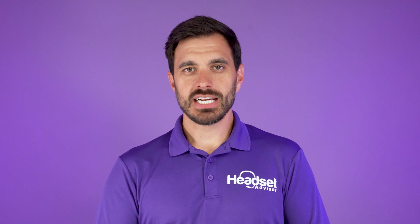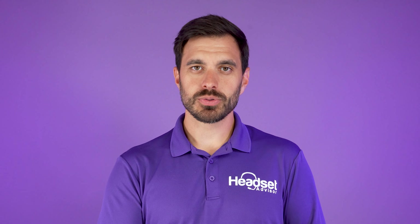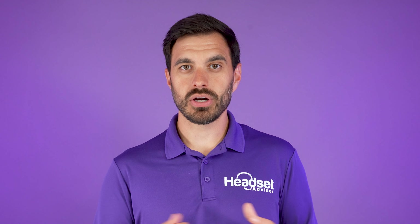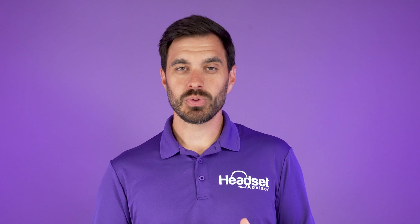Before we get into our review here, I just want to give a quick shout out to our first responders, military, firefighters. We really appreciate the service that you do for our communities and we couldn't do this without you, so thank you.